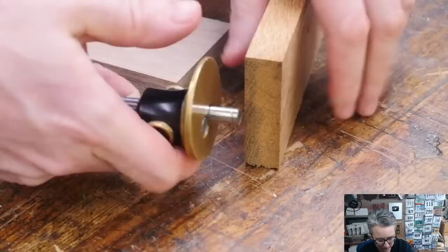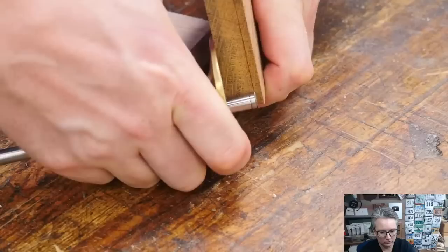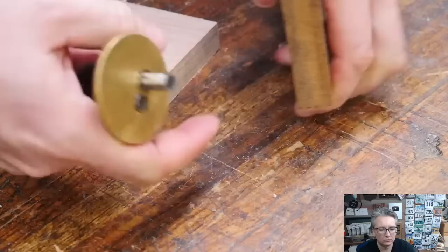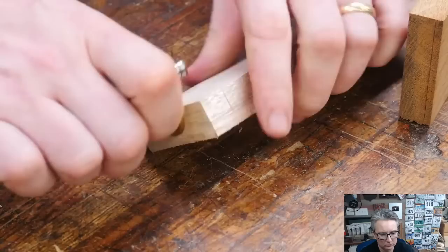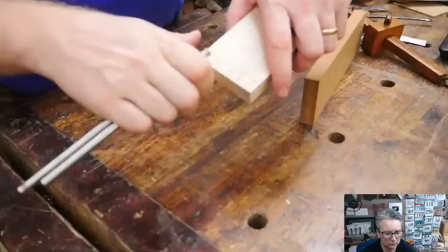Some people like to have a little thicker stock there, making it stronger; some prefer a little smaller, making it more delicate. On this end I'm going to mark all the way along here — that is going to be my stop cut. Then I'm going to take this same mark, come over to my tailboard, and go all the way around the board. We're going to mark on that.